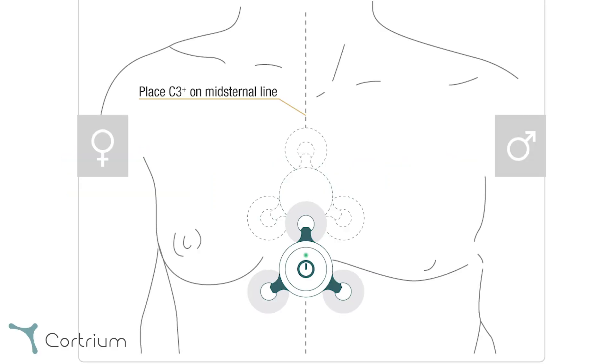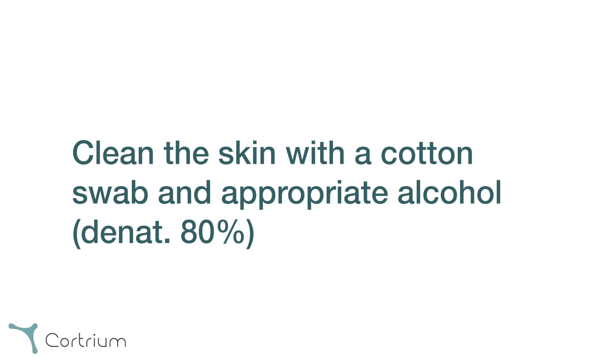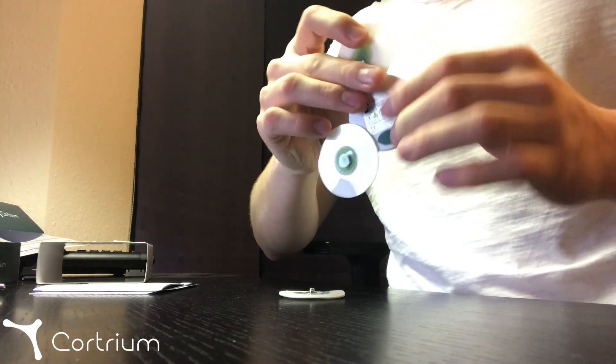First, we need to prepare the skin. The Holter monitor should be placed vertically on the mid-sternal line as shown in the picture. Please make sure to shave all hair in the area where the electrodes will be placed, otherwise the electrodes might detach from the skin throughout the recording. Continue with cleaning the skin, preferably with a cotton swab and appropriate alcohol.